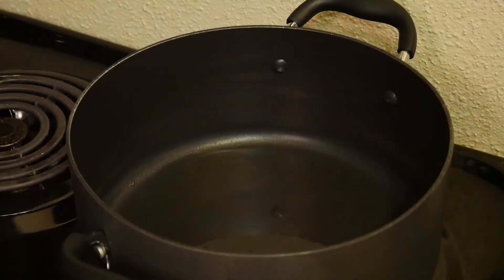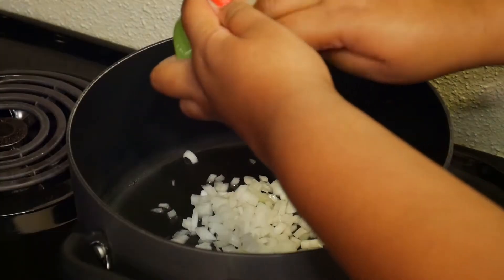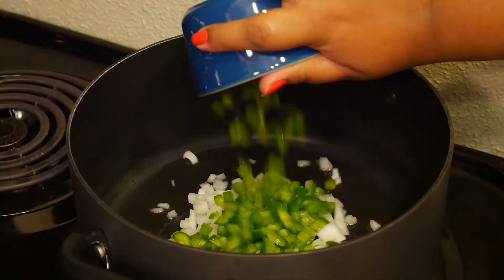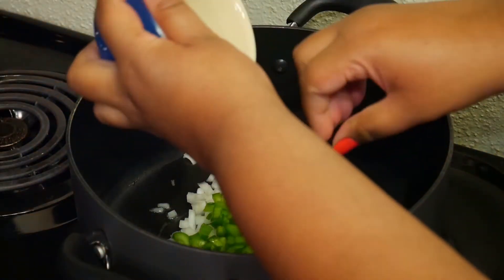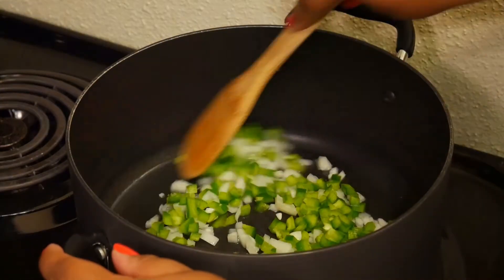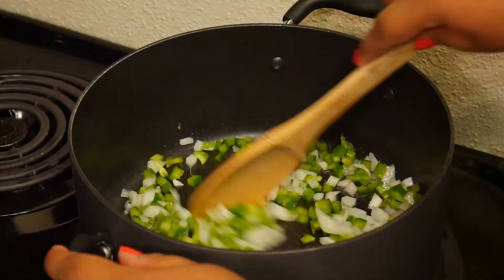I'm adding some chopped onion to that, chopped green bell pepper — or as we say in Belize, sweet pepper. Give that a stir and let that cook five minutes, just until the onion is starting to get a little brown.